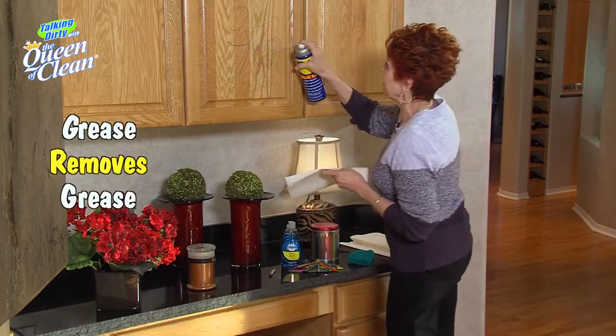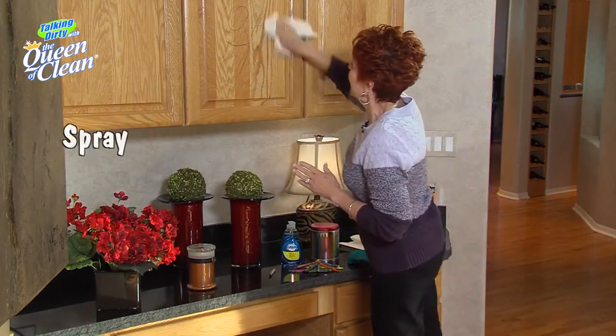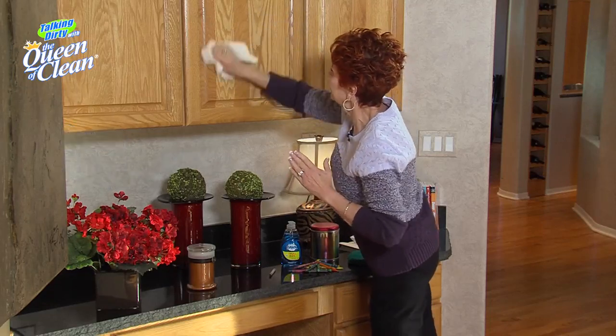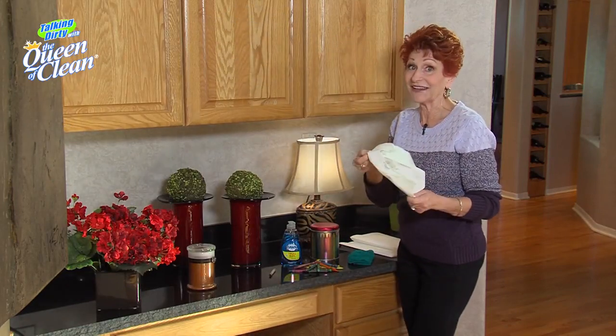The reason it works is grease removes grease. All you're going to do is spray it on and then simply wipe. No more crayon on the cabinet — crayon on the paper towel.